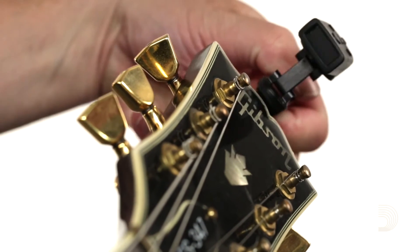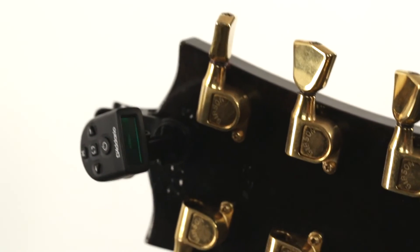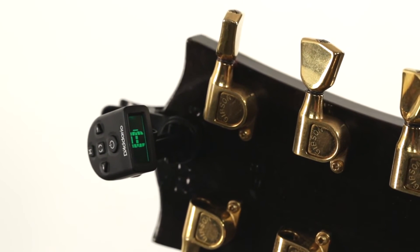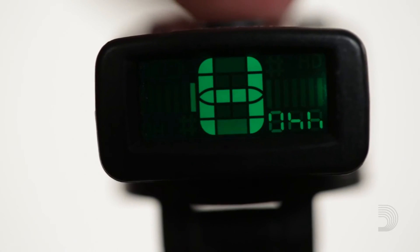The Universal Tuner can be mounted in front of the headstock, or if you want to hide it a little bit, it can be mounted behind the headstock. The tuner features a flip screen button so that you can orient the screen in the proper direction.